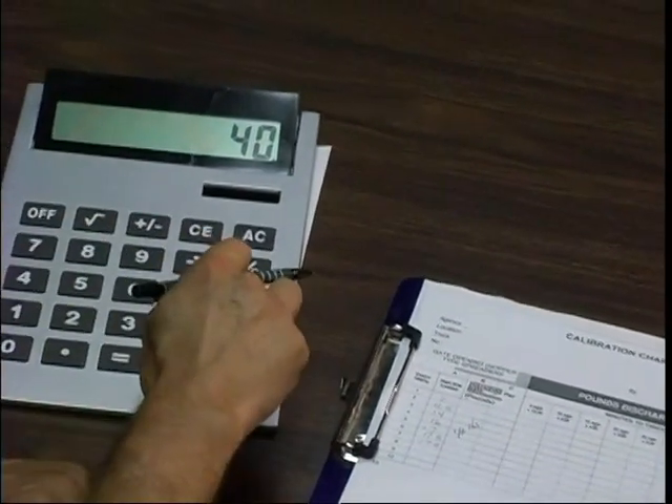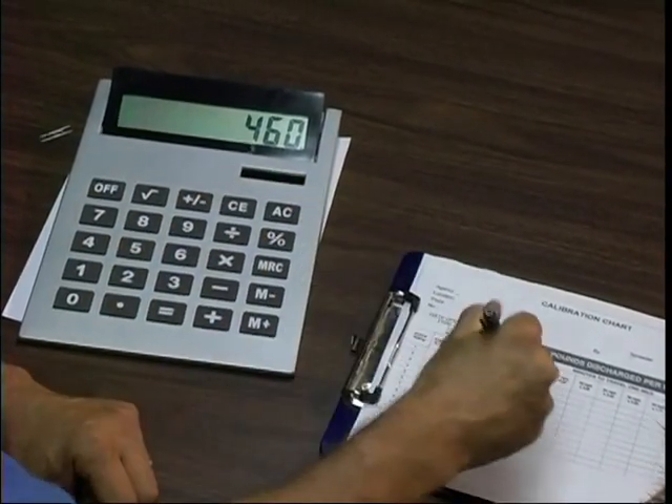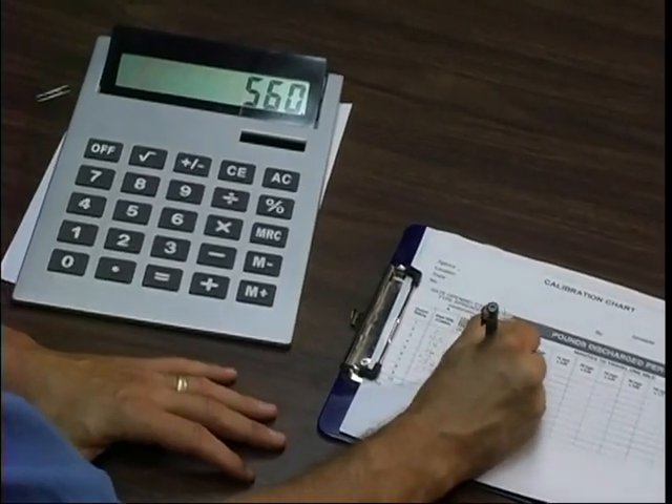We'll do the rest of the calculations. 11.5 times 40 equals 460. And 14 times 40 equals 560, and then 680. What we have here, Matt, is the pounds per minute you're discharging. What we have to do now is convert from pounds per minute to pounds per mile using this chart. If you went 5 miles an hour, it would take you 12 minutes to go a mile, so we take 280 pounds times 12 — and 12 times 280 equals 3,360. That means if you went a mile, you would discharge 3,360 pounds. That's a lot.